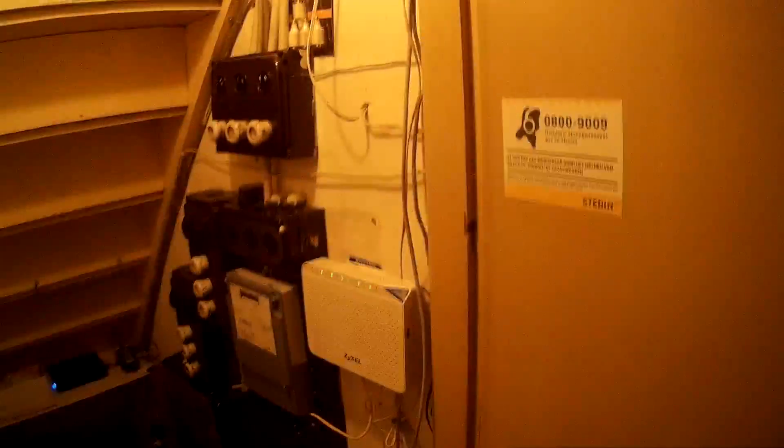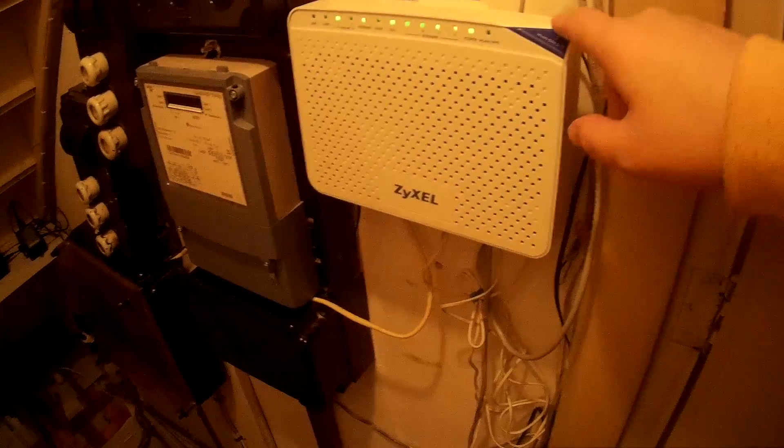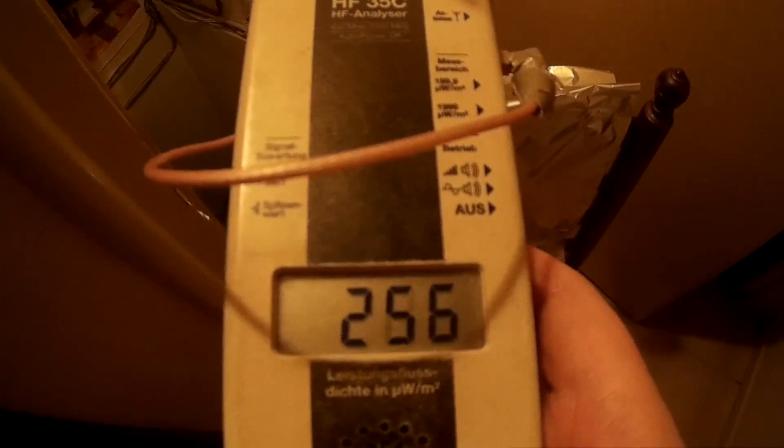We switch on the Zyxel modem - the cancer LAN. I don't call it cancer Zyxel because you can switch off the LAN; you can also use this router with cables. So here we observe with the measuring instrument what the effect is. Near the instrument it's more than 2000 microwatts per square meter near the Zyxel modem. When I take a little distance, say one meter, it's about 400 microwatts per square meter.